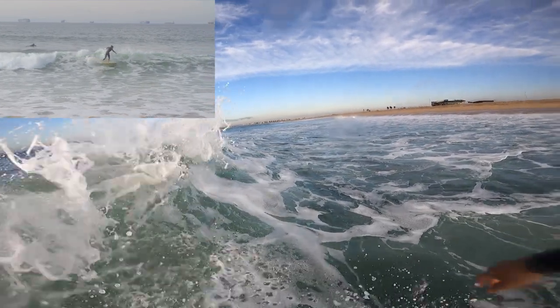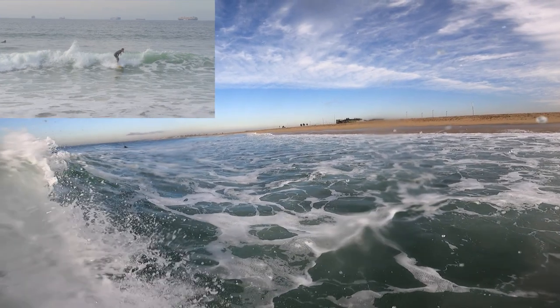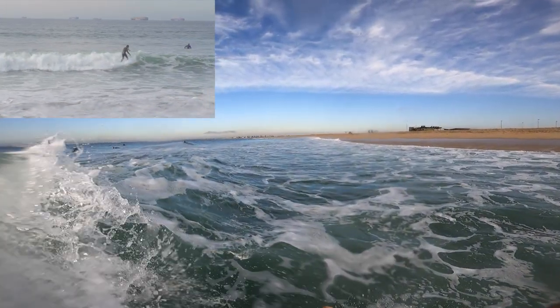So, real quick, a POV of the 360. As I make my way down the line, I kind of spot my section, and the first thing I do is I place my board in the middle of the wave, not at the bottom.